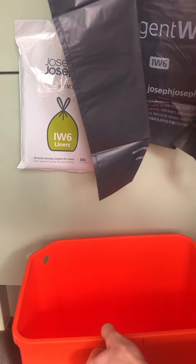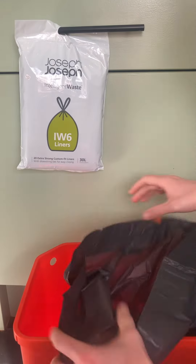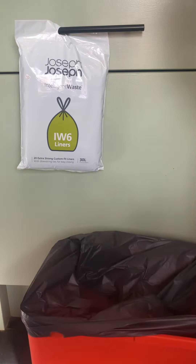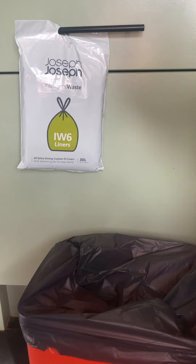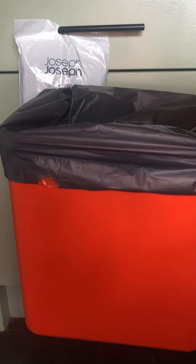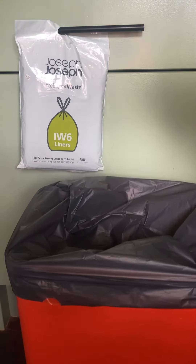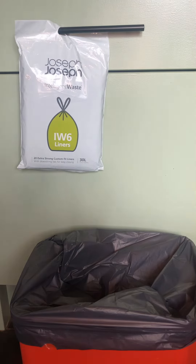As I said, it is custom fit — here is our bin inner that we use. As you put the bag in, just like any other bin, you slot it in and corner by corner you end up with it fitted. You can see just how tight a fit it is, how taut it is around the edge. It's a custom fit, which makes it much more user-friendly than trying to put in a standard bin liner that might get pulled down with the weight of your waste.